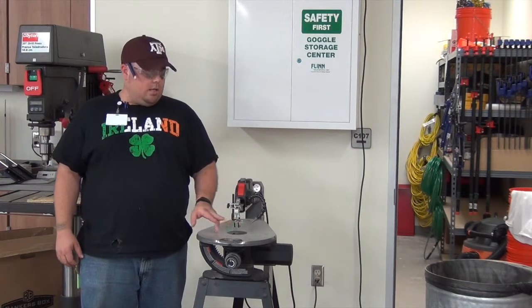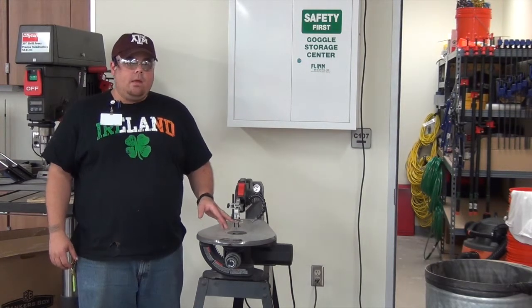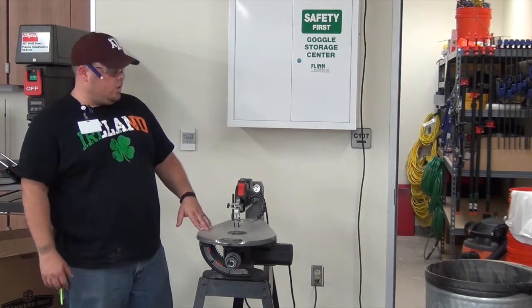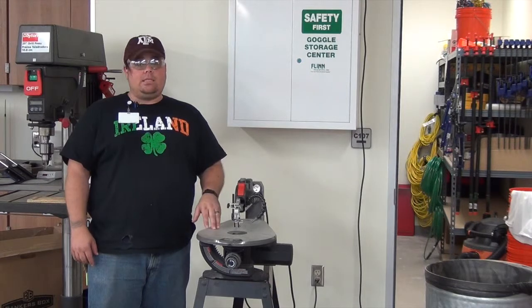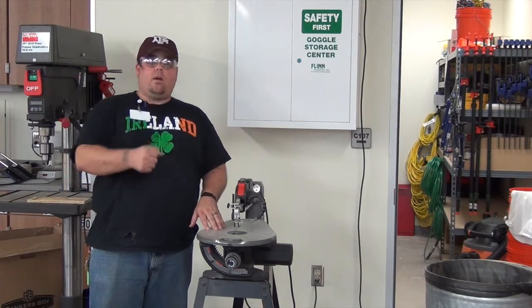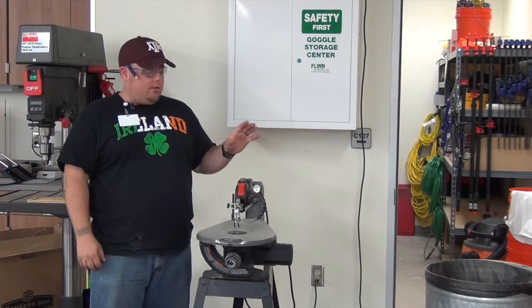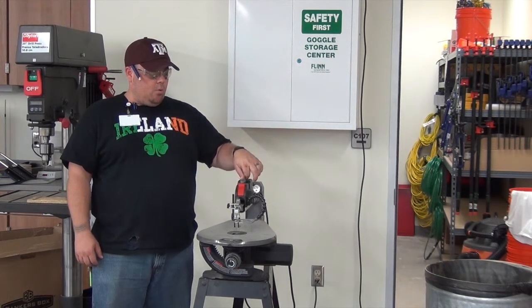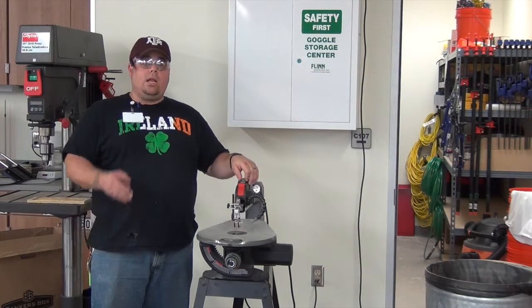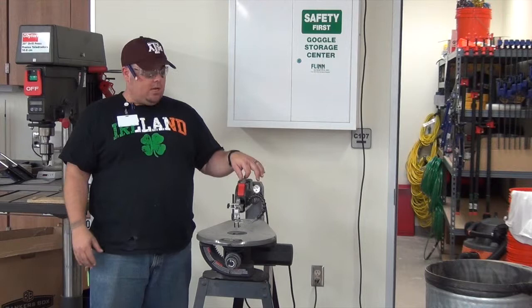There is a guard right here, and this is primarily to keep your hands away from this blade. This blade is a little unusual in the sense that it's just a straight blade that bounces up and down. It's not too terribly different than the saw that you would use with your hand, other than the machine is going up and down. There is a variable control, and that's the knob right here, and you can speed it up or slow down your blade — it is taking the same stroke, just how rapidly it's going.